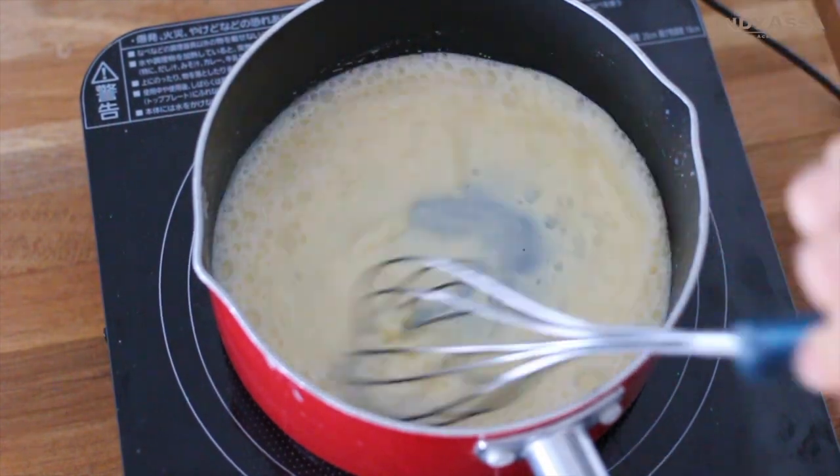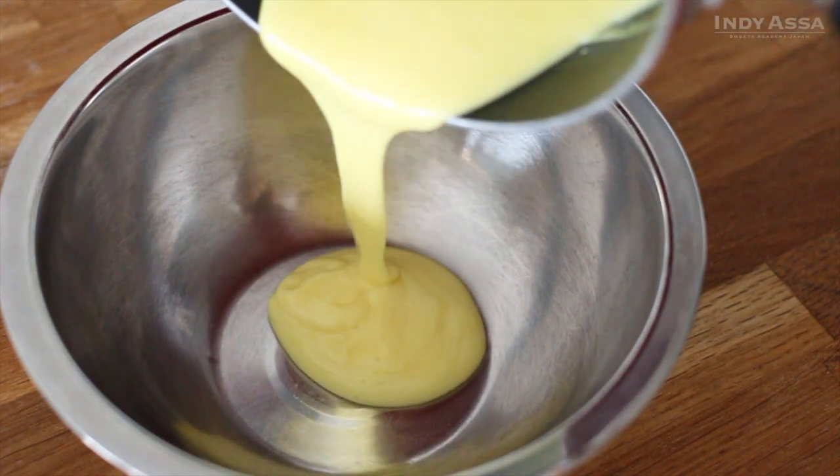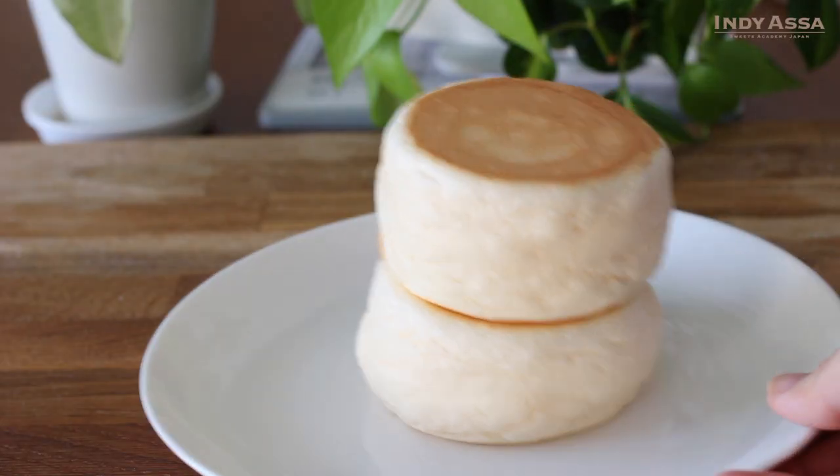Japanese pancakes will shrink as they cool, so we are going to make the vanilla sauce first, then bake the pancakes.